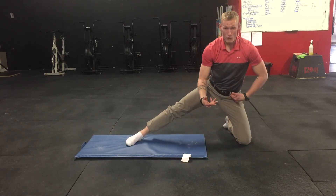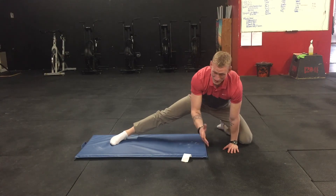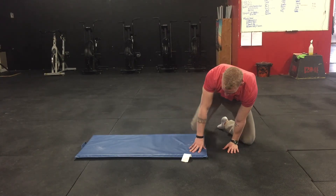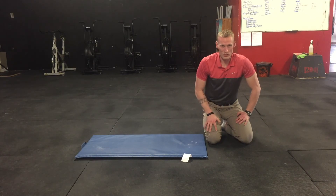You can play around with your hip positioning — being forwards or being really far back — and that is going to change up how it feels. Feel free to experiment with that hip positioning, but we're looking for those nice, controlled slides.